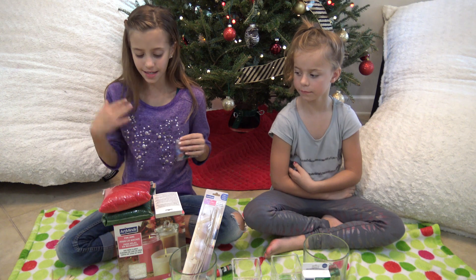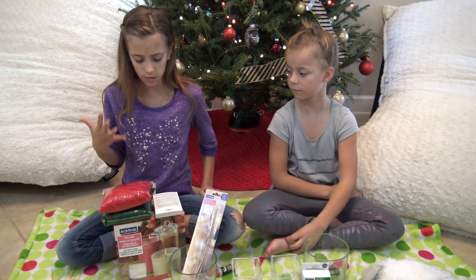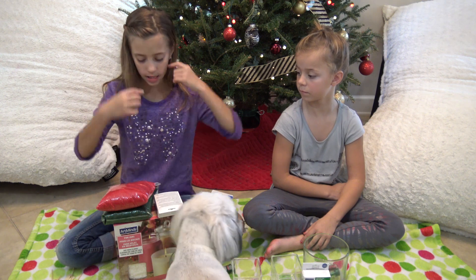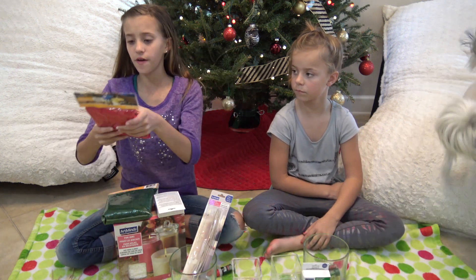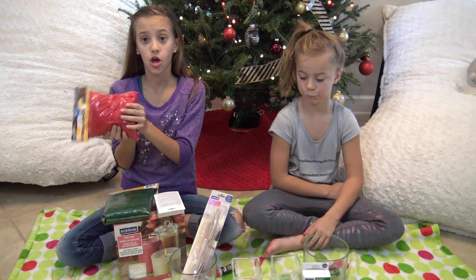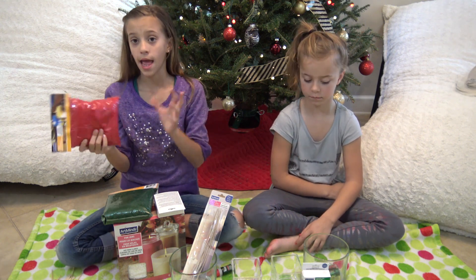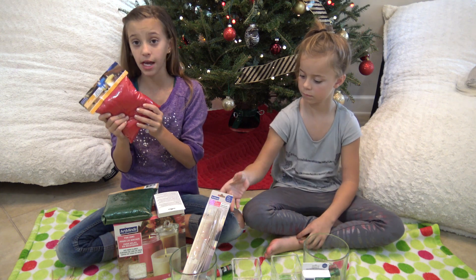What you're going to be needing for this is some type of wax melt. We got shaved wax here because it melts quicker — you can get the block of wax but it just melts slower. We also found this cool sand wax which you just pour into the container and it's supposed to harden as you melt the candle.